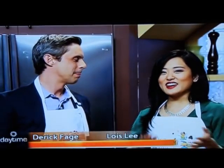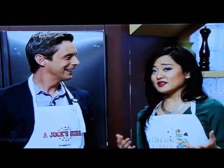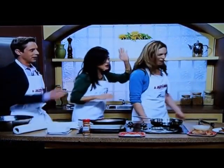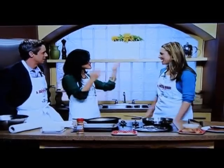Welcome back to Daytime Ottawa. Every time you step into the kitchen, you may expect to come out with something delicious on the other end, but sometimes that doesn't quite happen. Someone who relates to those experiences is our next guest. Her name is Kate Drummond. She is the star of Jock's Guide, a really fun show. She's filming all of this, so we're on Jock's Guide right now. You're the host — welcome to the show. Thank you, nice to be back.